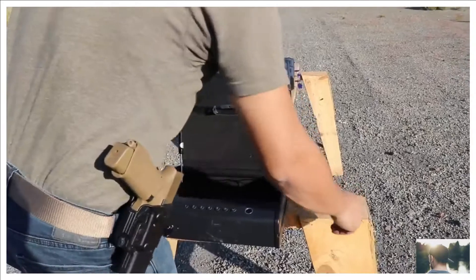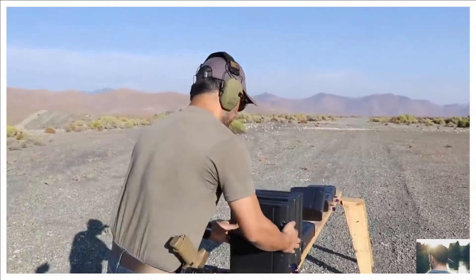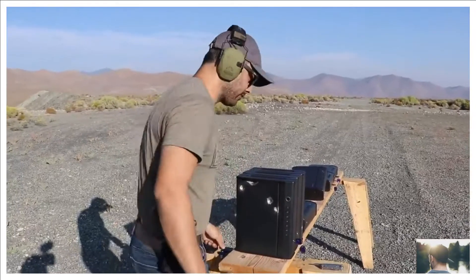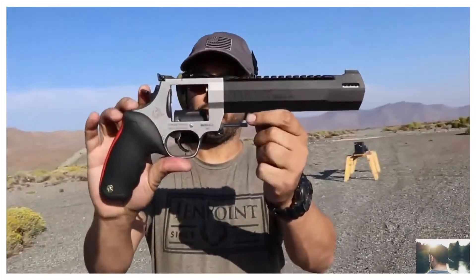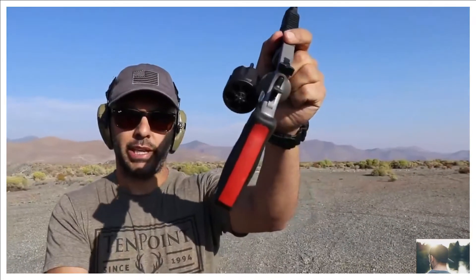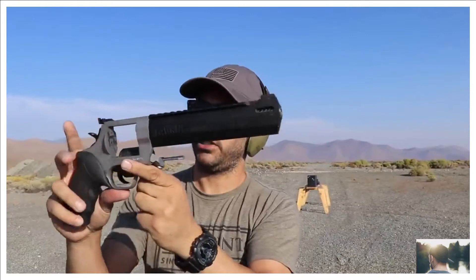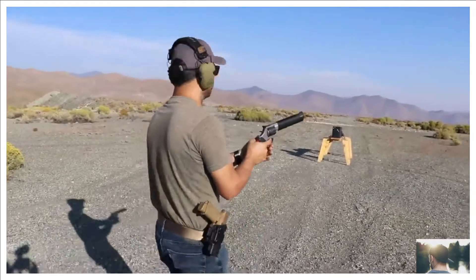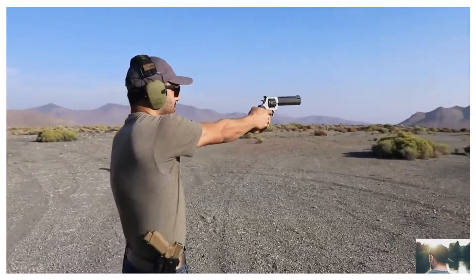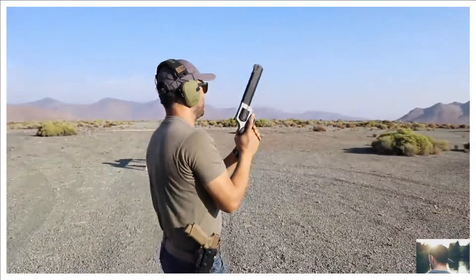Let's shoot it again and see what happens. Next round is a Raging Hunter 44 Magnum, sent to me by Gun Prime. Check them out at gunprime.com. The 44 Magnum has a pretty good kick — I'm ready.